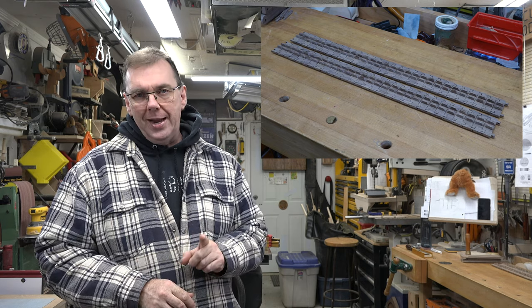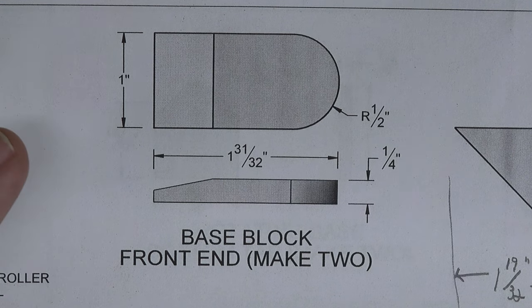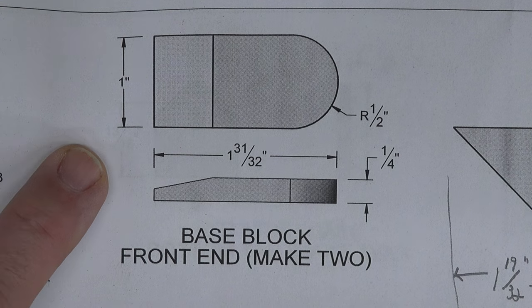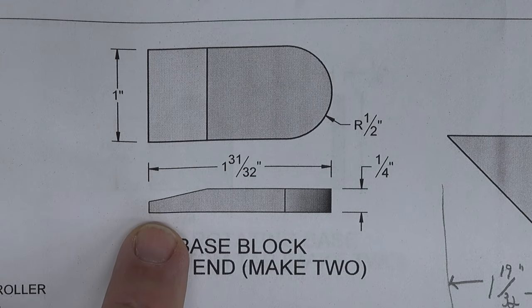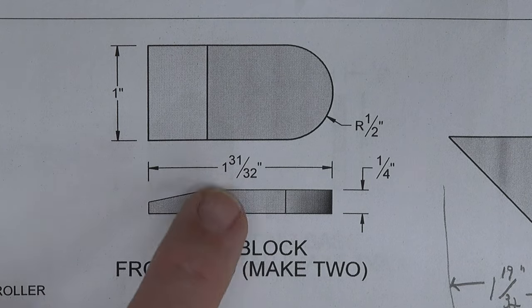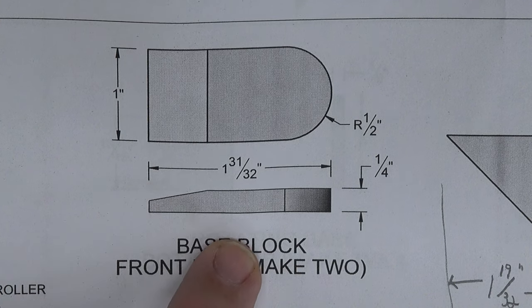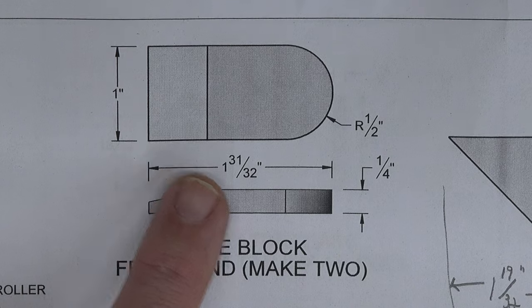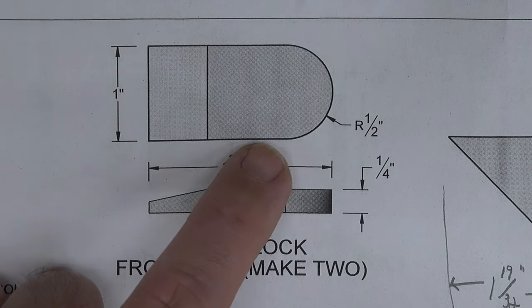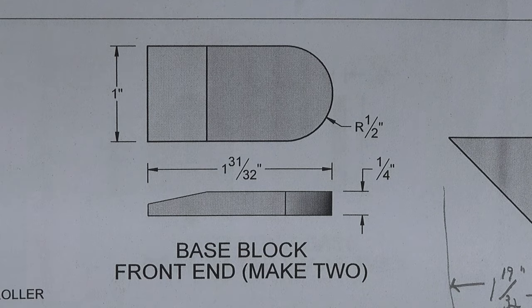The first pieces we need to make are these base block front ends, and it's a very simple piece to make — so simple I really don't think I need a video of it. Follow the radius, mark it out using the dimensions on the drawing. The only thing that might be a little trickier is the taper. You can mount it onto a larger block of wood using double-sided tape and use a belt sander, or just trim it with a block plane. For the radius, use your fret saw, coping saw, whatever you like, then sand up to the line.